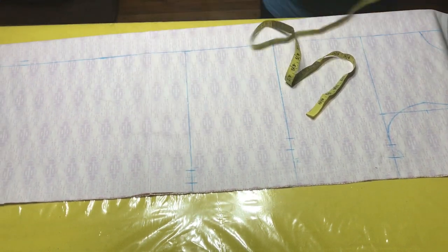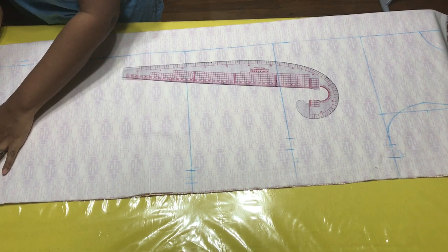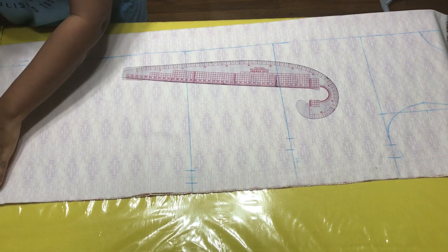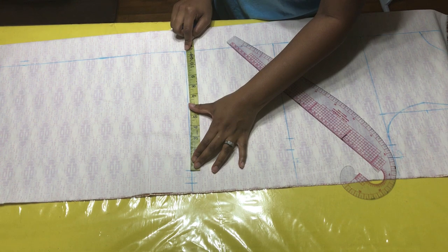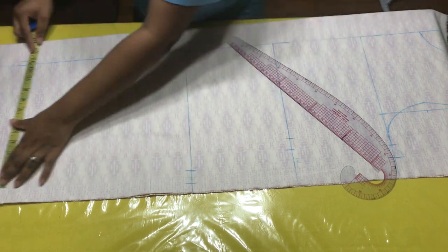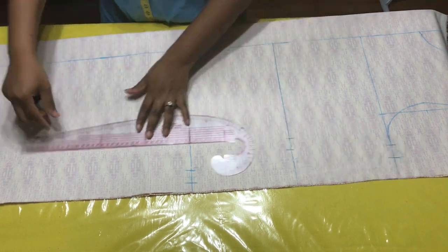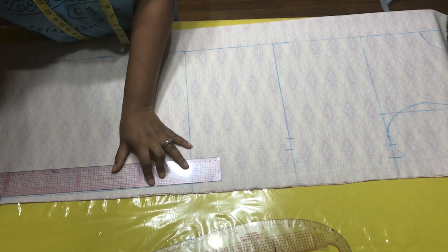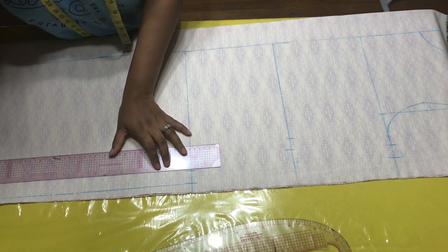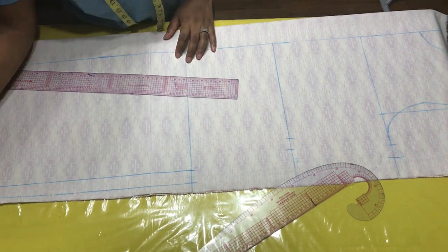My hip is 10.5, I added one inch to get 11.5, plus that extra inch makes 12.5. So here I'm going to have 12.5 as well. I'm going to make all of these into a straight line and connect my hip points into a straight line.